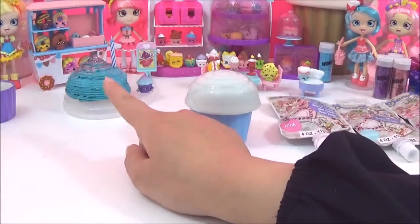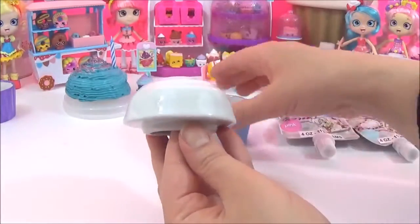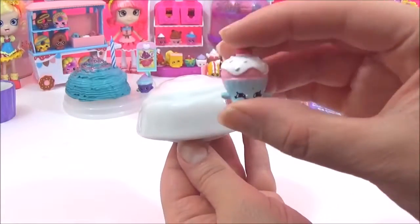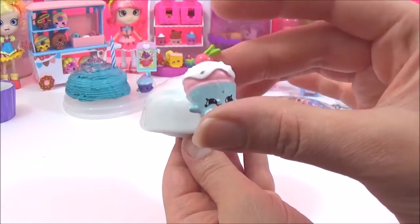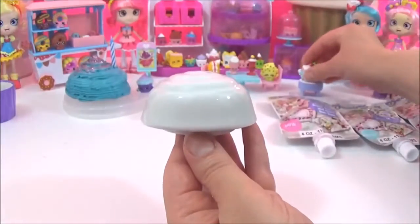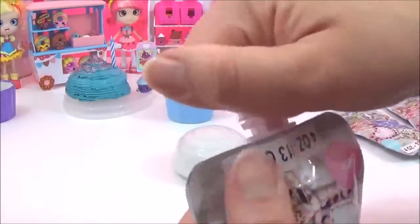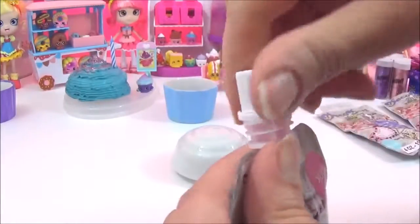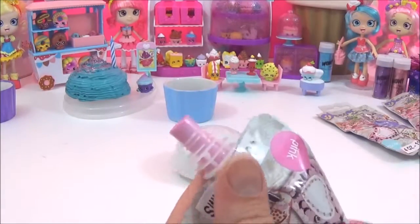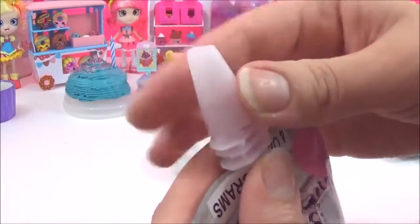While Merry Wishes is drying, I'm going to start on Cherry Cake. She has a pink sponge, I think, and just some white icing, so I'm going to start with the pink first.